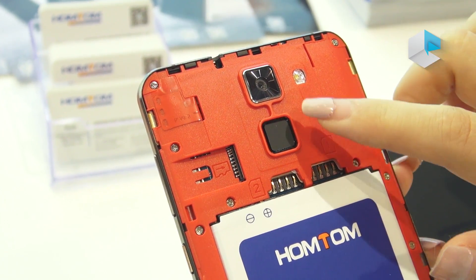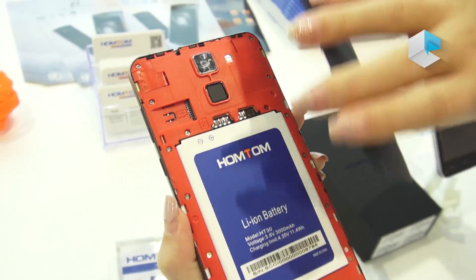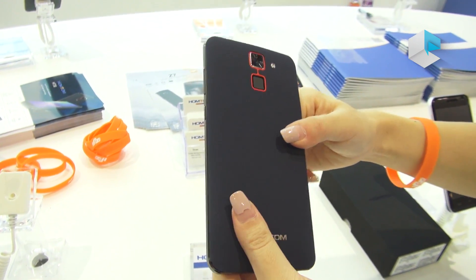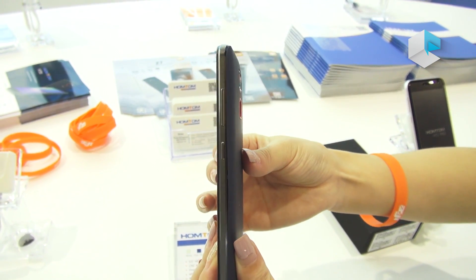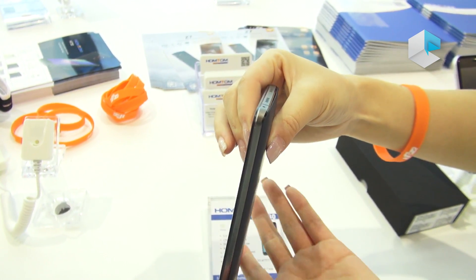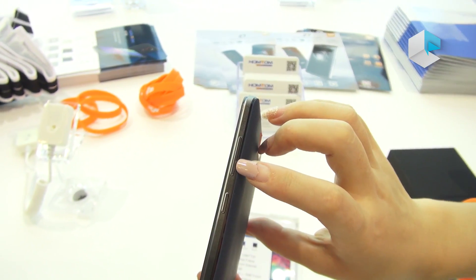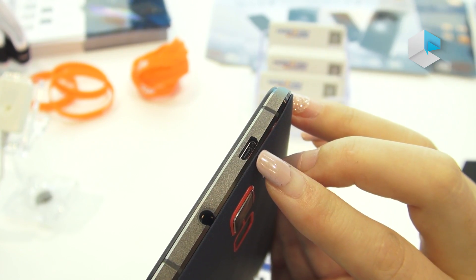This is the fingerprint. The camera and the flash. This one is of the CNC metallic frame, looks elegant. And this is the speaker. Power button, volume button, the ear jack, and USB port.